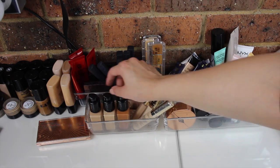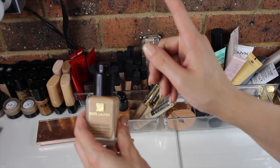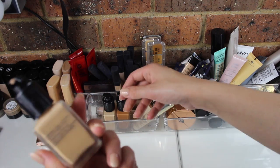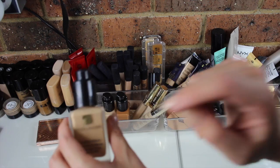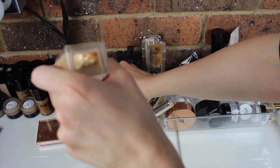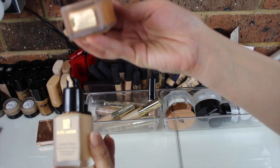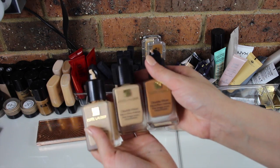I've also got here my Estee Lauder Double Wear Foundations. Thank you to those who suggested the MAC Pump — I got MAC Pumps for almost all my foundations, and this has saved my life because I don't waste as much product. The shades I have are 1N2 Ecru, 1N1 Ivory Nude, and 6W1 Sandalwood — so I have a super light one, a medium one, and a dark one.